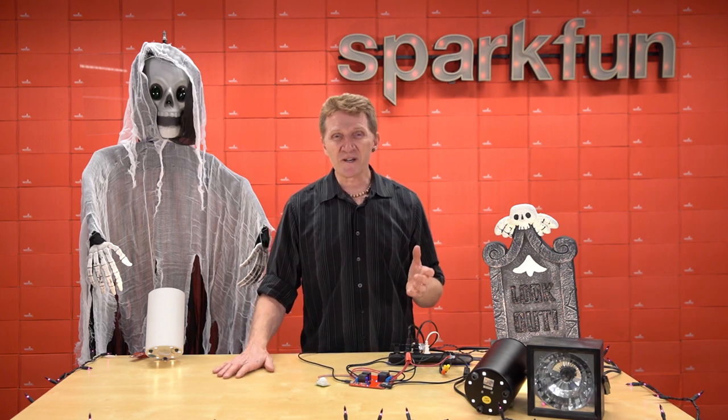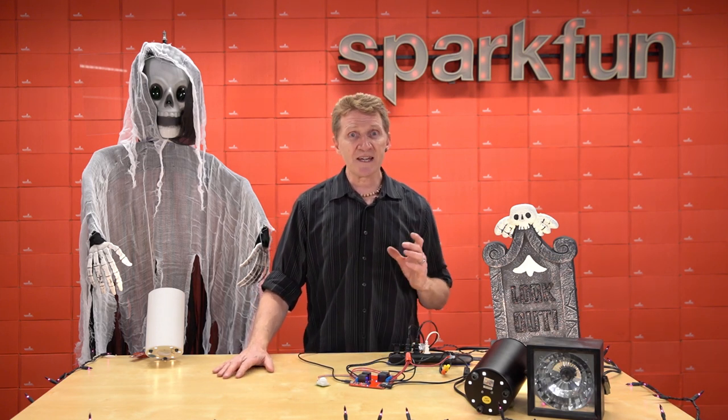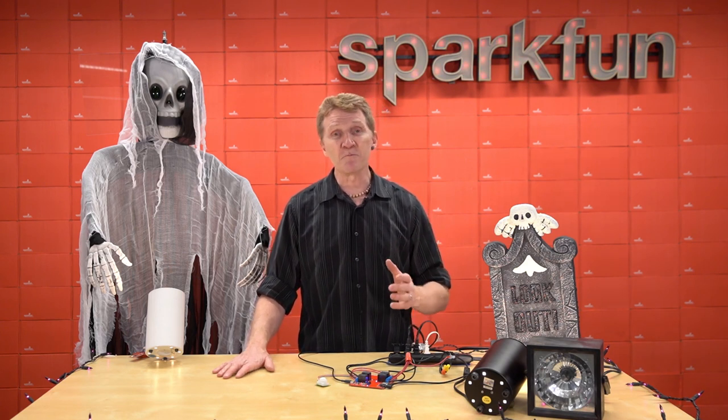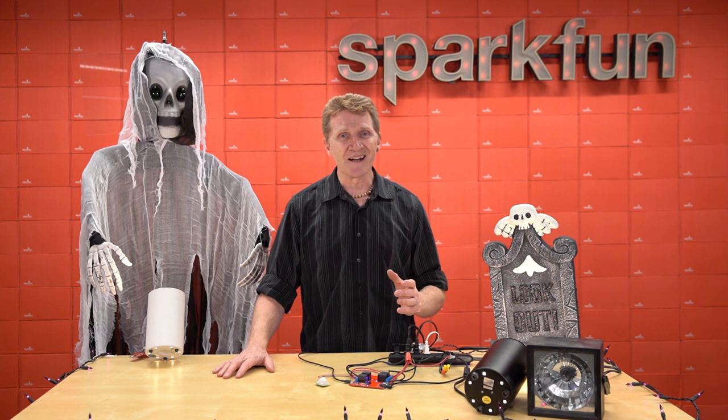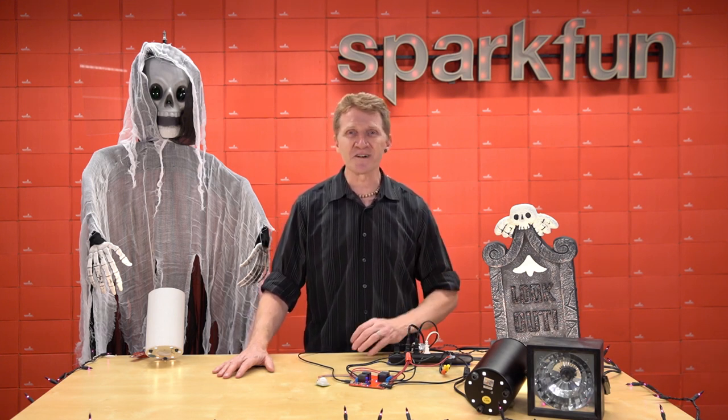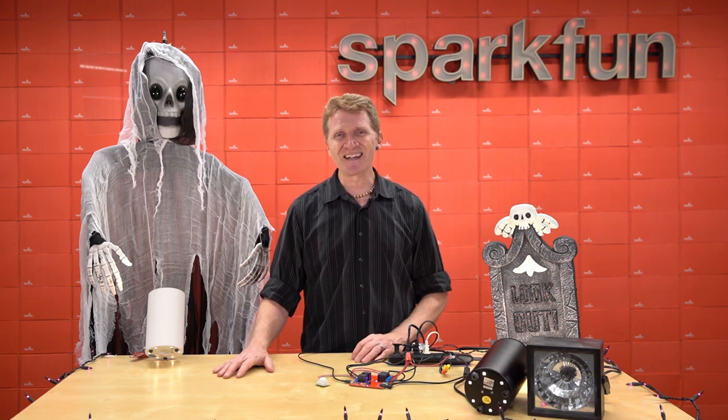Now, I know I've said it before, but I think it bears repeating. For as many ideas as we can come up with here at SparkFun, we know that all of you out there are going to come up with millions more. And I know I can speak for all of us SparkFunians here when I say we can't wait to see what you come up with using SparkFun's A La Carte. Happy hacking, everyone.